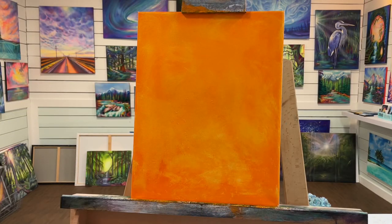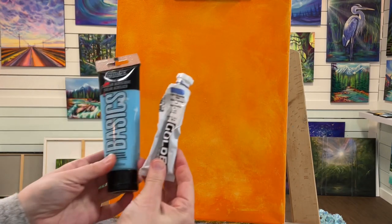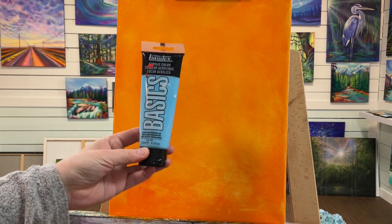Some areas are a little bit thicker and darker, and in other areas you can see it's more see-through and you can see the canvas underneath. I've got Light Ultramarine Blue by Golden Acrylics — my favorite. It's very complementary with the orange. And then we've got this brighter one, Light Blue Permanent.